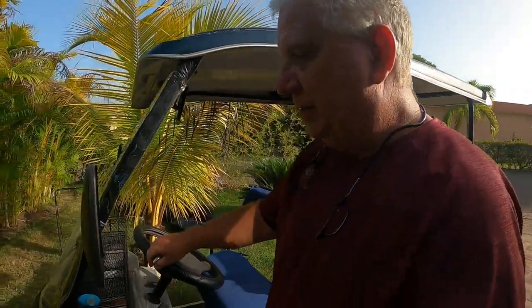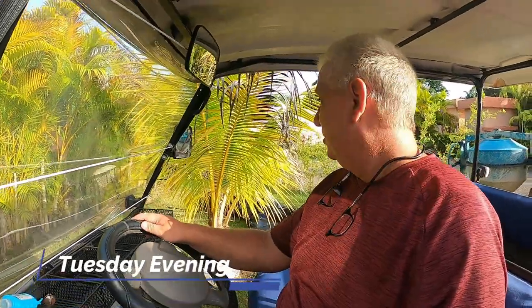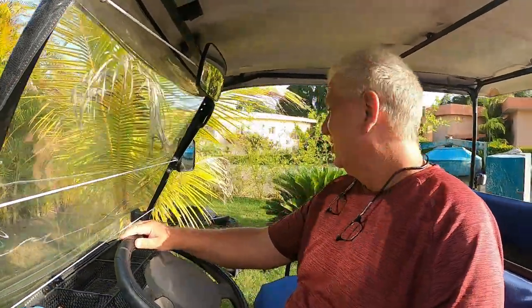It is Tuesday evening and I am going to go to Castaway's restaurant right here at Casa Linda, part of our property. I'm going to take the golf cart as long as it starts up, and I'm going to have dinner with some of my neighbors. So here we go — let's see if this thing starts up. Not too bad!